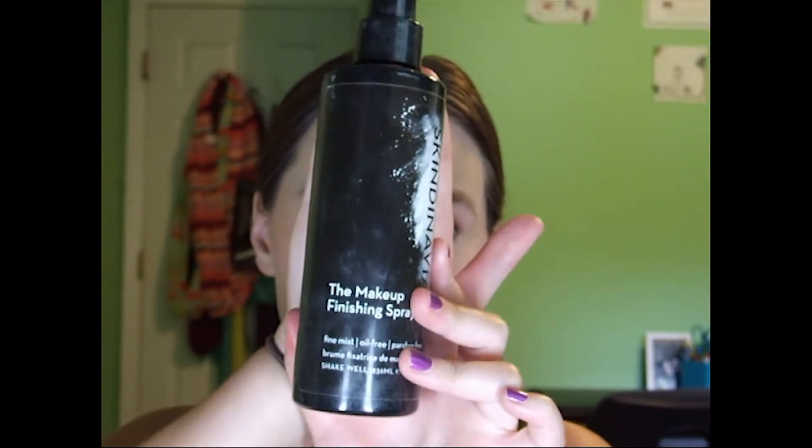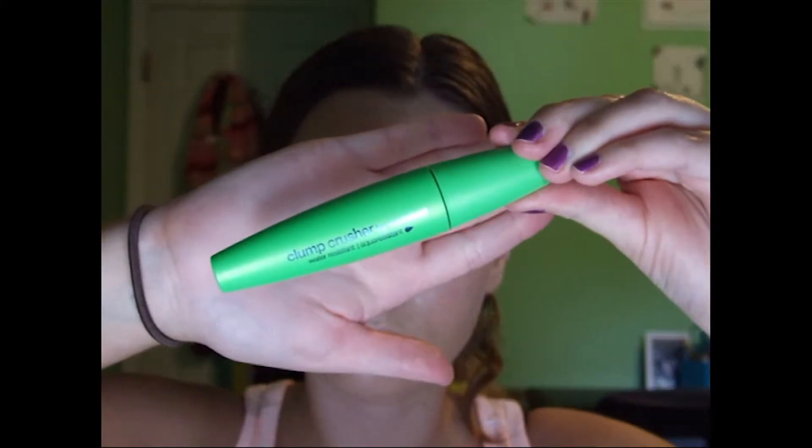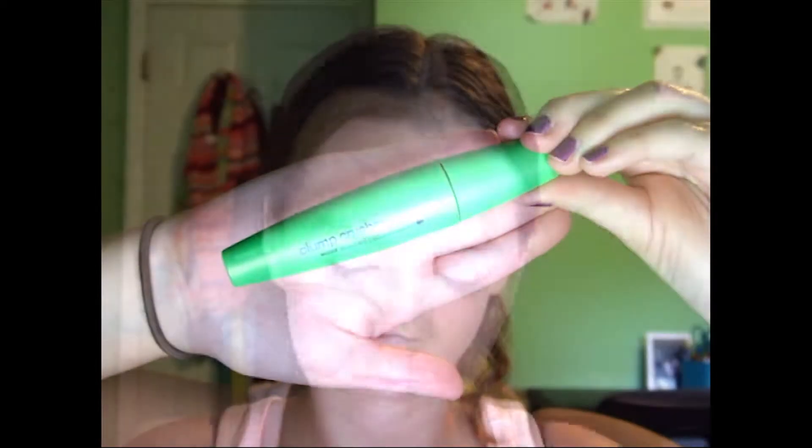We are going to finish by setting with the Makeup Finishing Spray by Skindinavia, just spraying that all over. This is going to really lock in the makeup so it's not going to rub off or anything. And then just a little bit of mascara with the Clump Crusher by CoverGirl. This is again waterproof, so it's not going to smudge or anything if you fall asleep in the car.